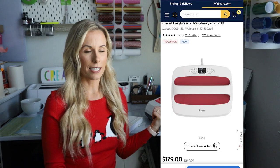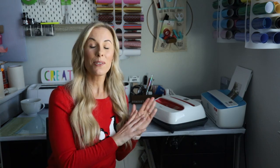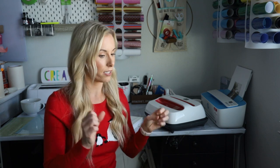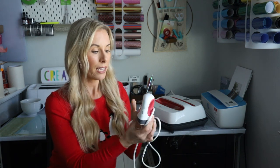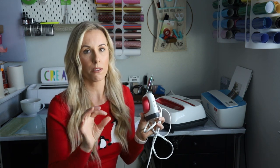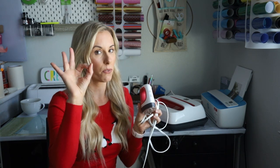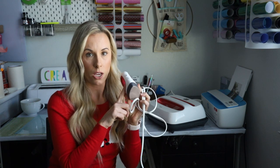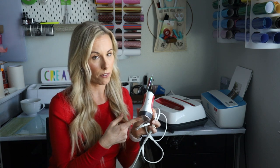The nice thing about the EasyPress 2 is it comes in different sizes. This largest one is honestly sometimes a little bit too big — like it's just a monster — so the smaller sizes work just as well. They also have this little baby, I think they call it the mini press. I love this thing, especially for doing really small projects where I don't want to bust out the huge one. I have videos using it in action that I'll link.